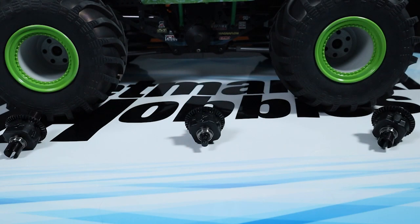Thinner fluid in the center diff can decrease acceleration and on-power steering, provide more off-power steering, and is better on bumpy surfaces.